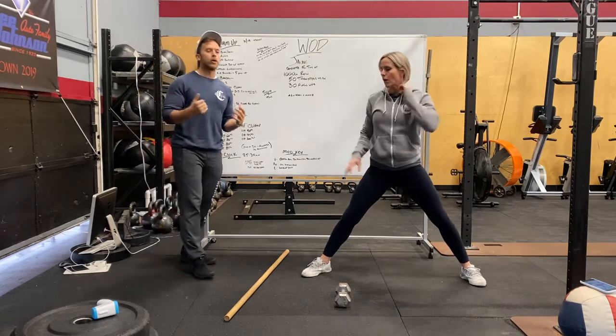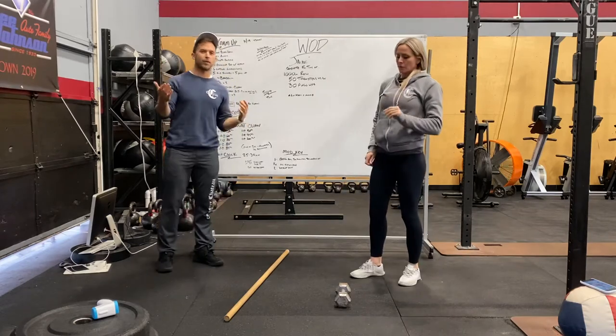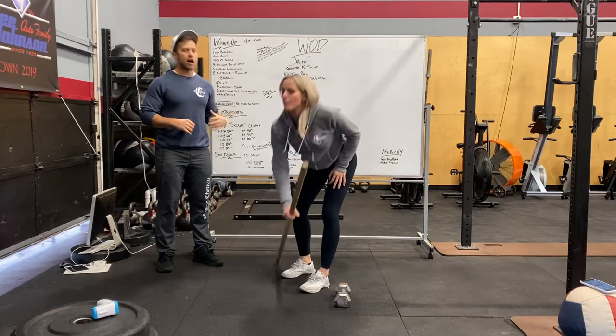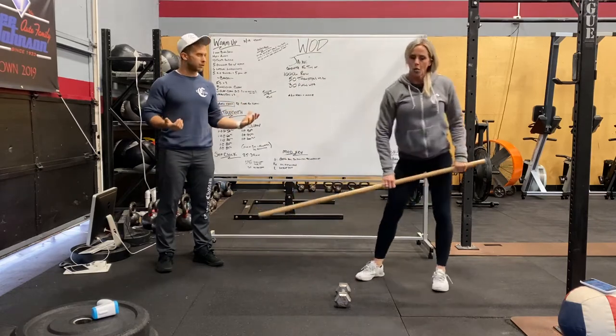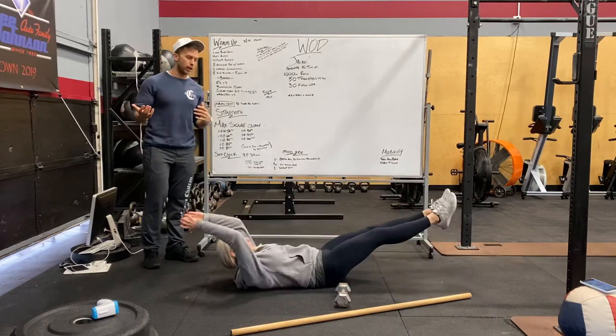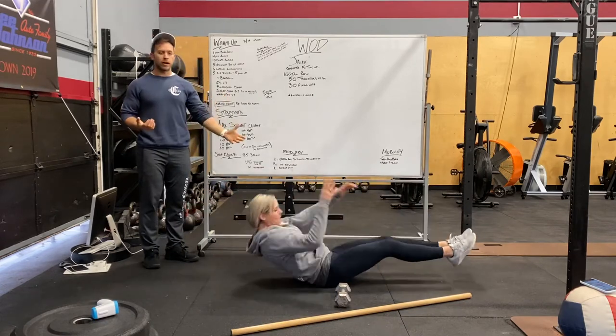Hip swings, and then some pull-ups. Once you guys are warmed up, if you have a pull-up bar, awesome. If not, we can do some hollow rocks and supermans on the ground, or bent-over rows as the pull-up modification.